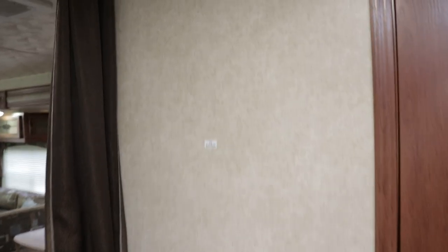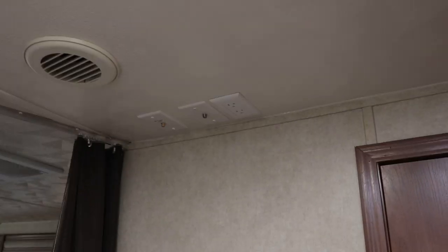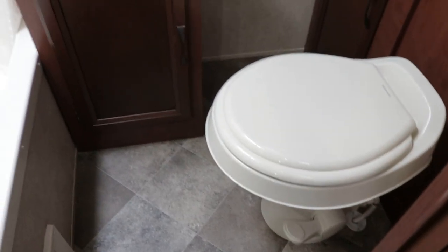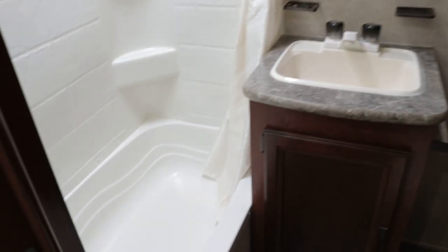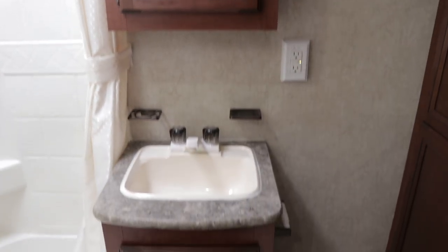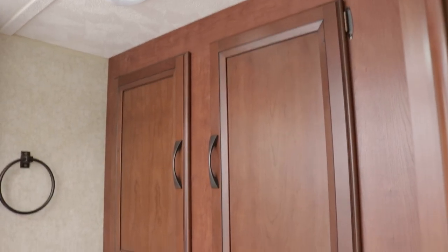Your TV would mount there — there's a TV backer plate and you can drill a mount right there if you want that option. While we're in here, this is going to be the master bathroom: foot flush toilet, a nice tub and shower with skylight, medicine cabinet — not just a mirror — a nice vanity area sink, and lots of storage for towels, odds and ends, toilet paper.